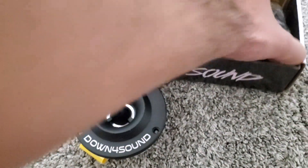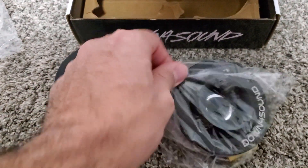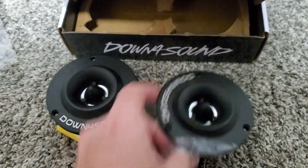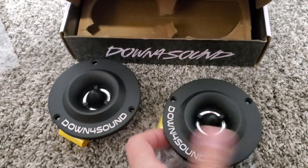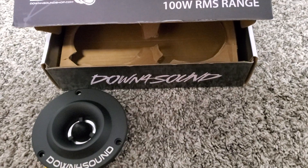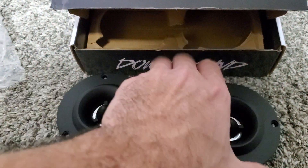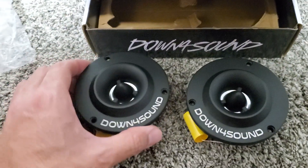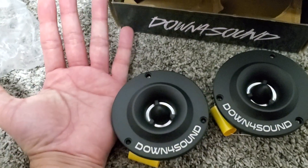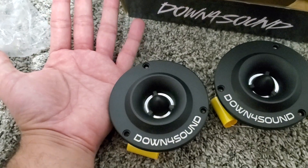So it's two of them for $12.99 — you cannot beat it. I know their price went back up by a few dollars, but they're still affordable. And even though they're 4 inch, they seem smaller, which is pretty good. If you want to place these on your doors, deck lid, or anywhere else, they don't take up a lot of room. Here's my hand for comparison — it's pretty much the size of my palm.